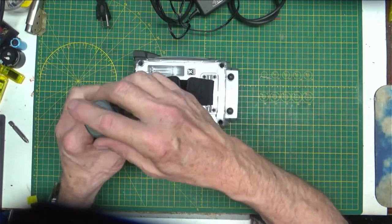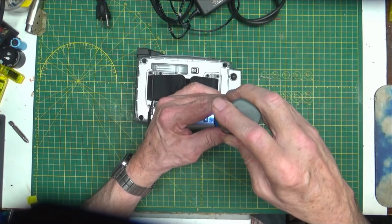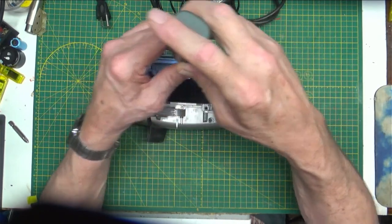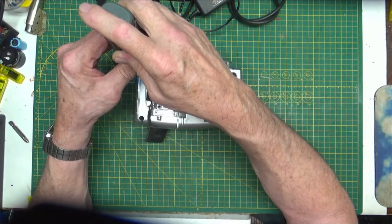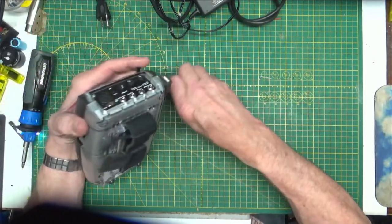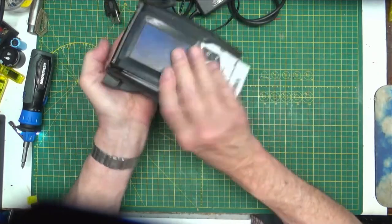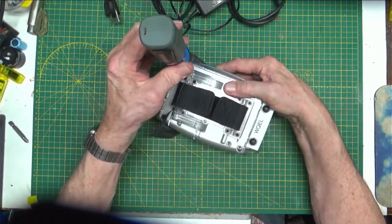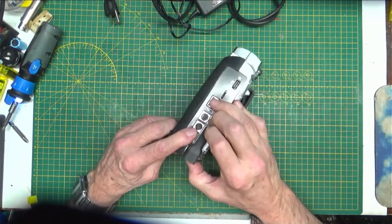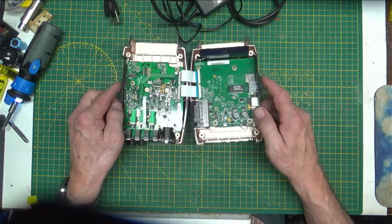All of the screws are little ones. Let's take it apart. These generally see pretty rough service. If you're out in the field doing a remote and you get done as the bar is closing at 2 o'clock, it is not normal to want to stay around for an hour and be very careful with your equipment — these things kind of get thrown around. There we go. And there's the insides of it. It's a fairly complicated little device.